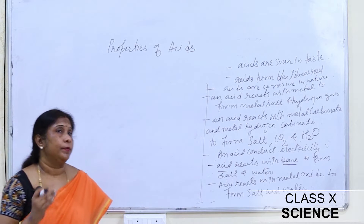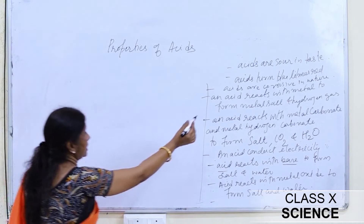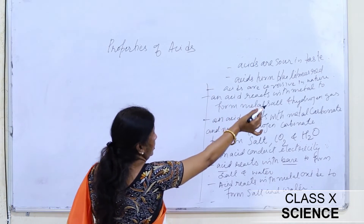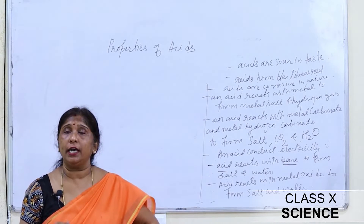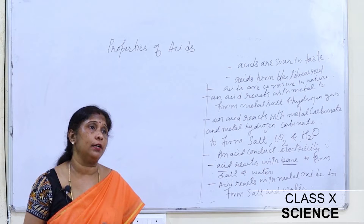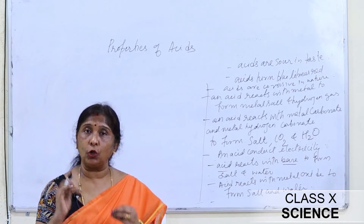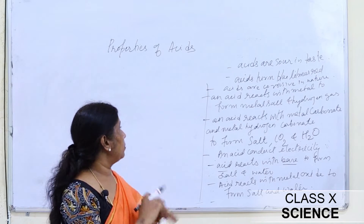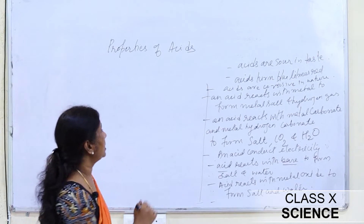Most acids are corrosive in nature. They produce a burning sensation when they fall on the skin, and if they fall on certain cloth, they produce a hole in the cloth and also cause a burning sensation. That is, they are corrosive in nature.